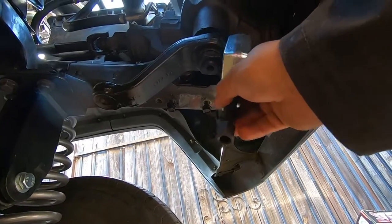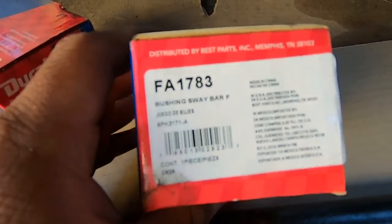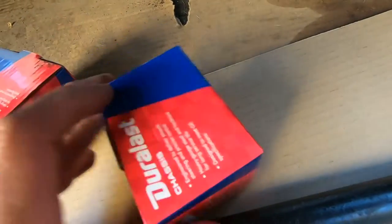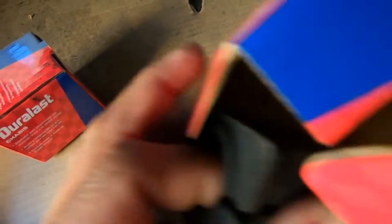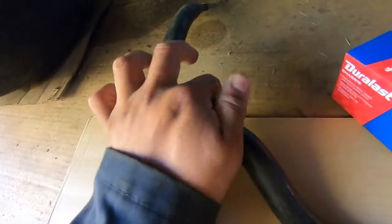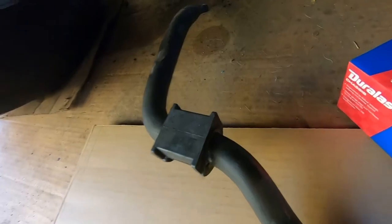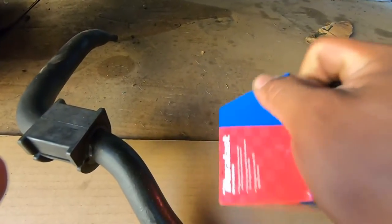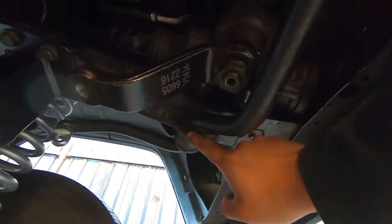We just got back from AutoZone and picked up sway bar bushings, part number FA1783. They are the AutoZone brand — they didn't have anything else. We would rather put these in than the worn out ones that were on there. We took the actual sway bar into the store to match the size — there are different sizes: 28, 26, 24, 23, and around 18 or 20 millimeters. We got the bushings and the bracket installed.